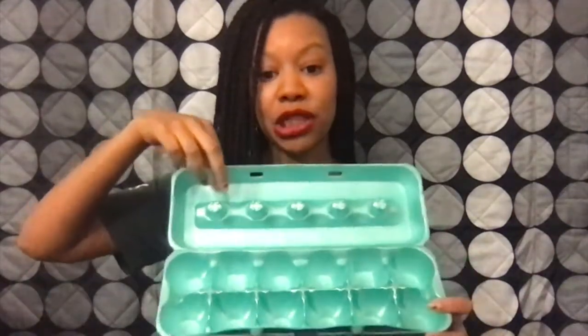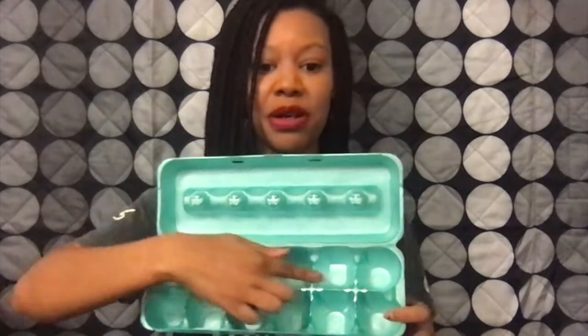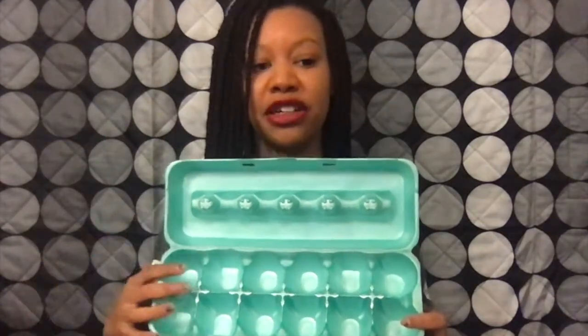I have a different color styrofoam today because I have our example, but you'll cut this top portion off, and then you'll cut this middle portion out. So you'll have two rows of your egg cartons.